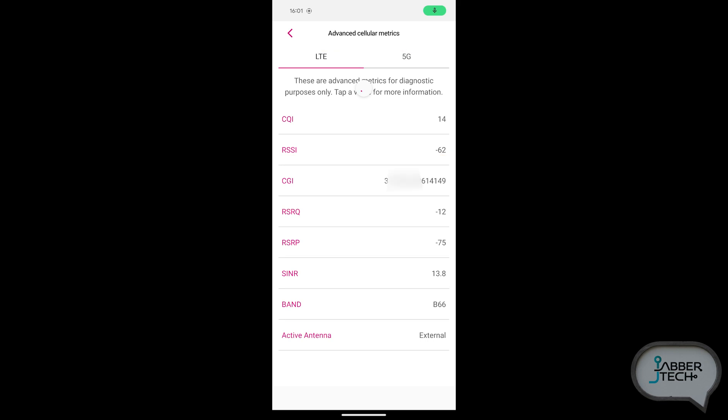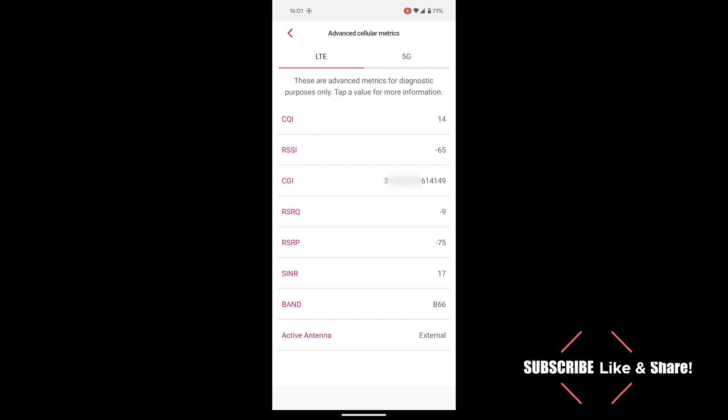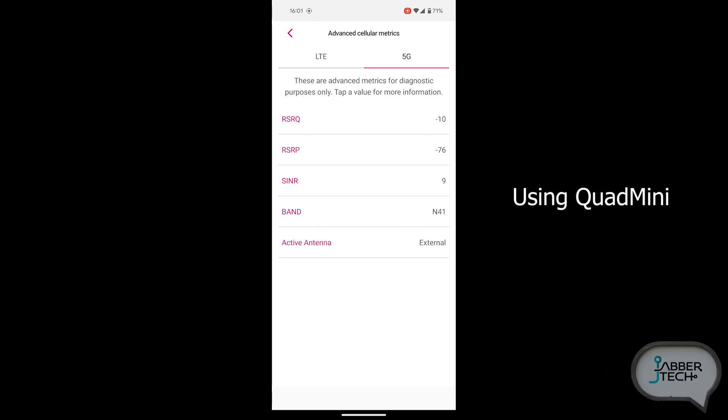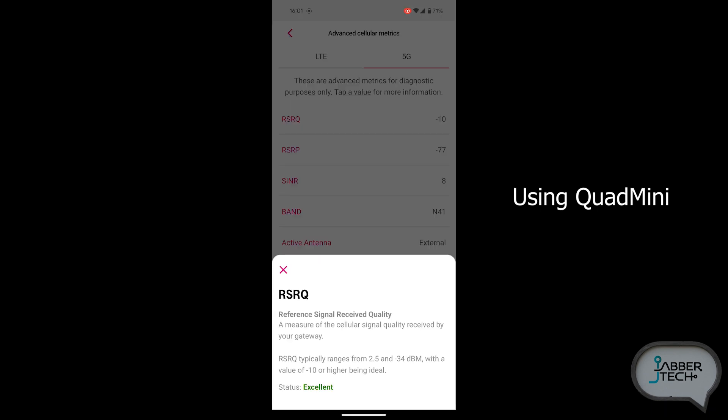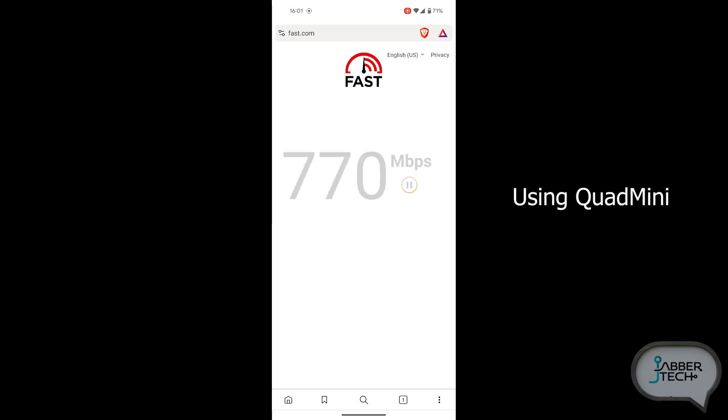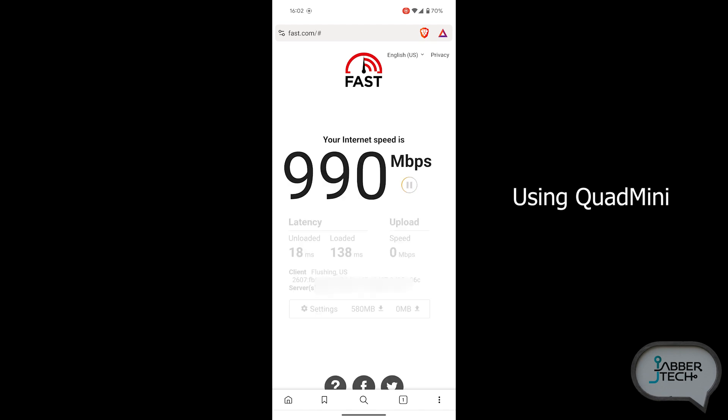I've just about finished the installation of the Quad Pro, so before we switch over from the Quad Mini let's take a look at some metrics. Here are my 5G metrics, which have stayed about the same. My signal-to-noise ratio has always been in the low single digits — 6, 7, 8, 9. My reference signal received power is usually around the 75 to 80 mark, and the reference signal quality is usually about 10. Let's do one speed test right before we switch over — there we go, 990. I am not shocked, but let's switch over to the Quad Pro and see if our metrics improve.